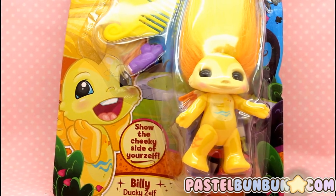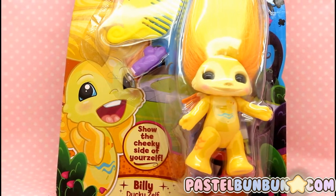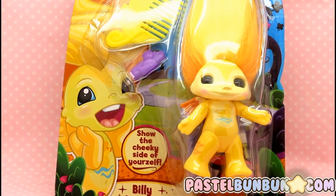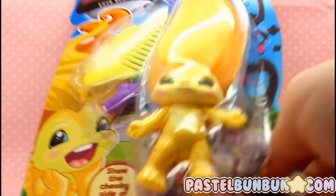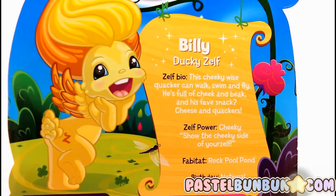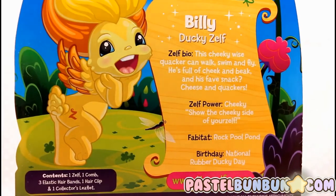The next one I'm going to show you is Billy, which is a ducky Zelf. Look at that face on that illustration — it is just so cute. He's like derpy happy. Anyway, it's so cute. I'm going to go ahead and take it out of the packaging, but here is the back of it. You can pause and read the description if you wish. I'm going to go ahead and take him out.